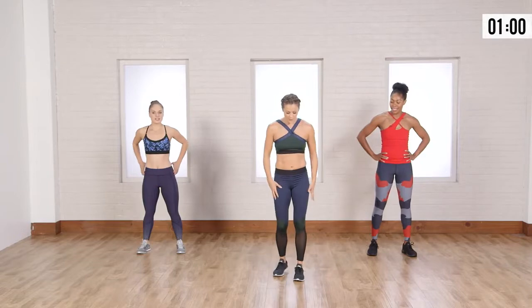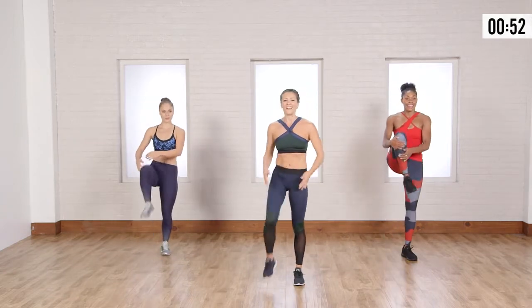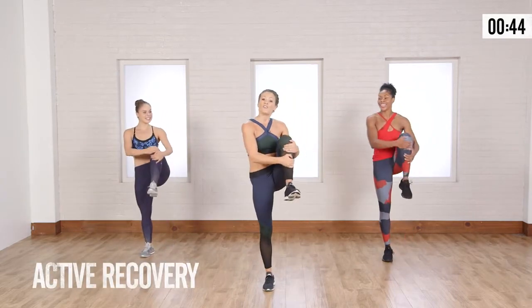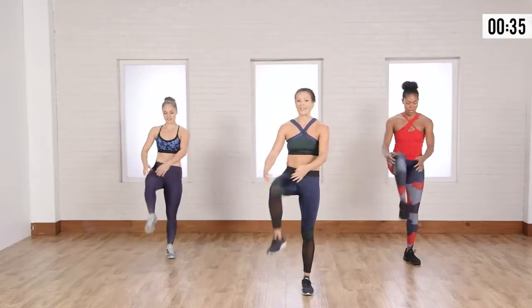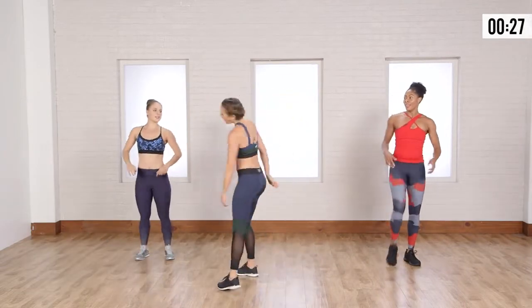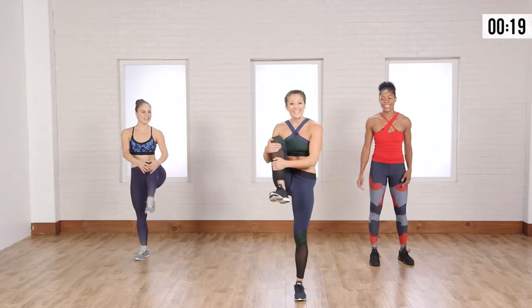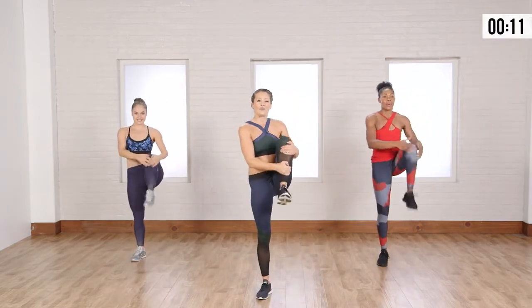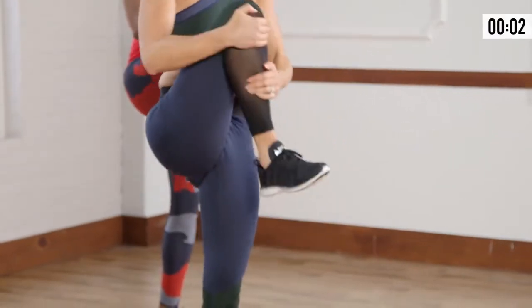This next one is going to be knee hugs. You're going to bring the knee into the chest, give it a squeeze, and bring it back. Almost like an active recovery. We can bring it back and forth here. As we're letting that heart rate come down a little bit, it's more of an active recovery. In through the nose, out through the mouth a couple times — it's going to get that heart rate down a little bit.